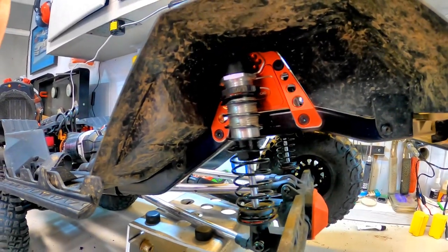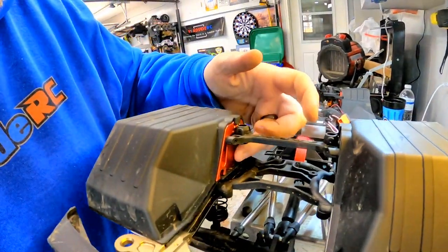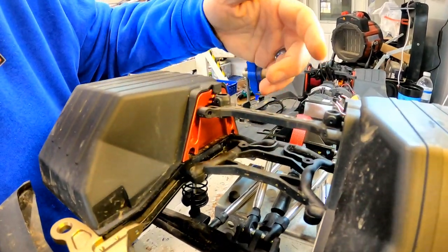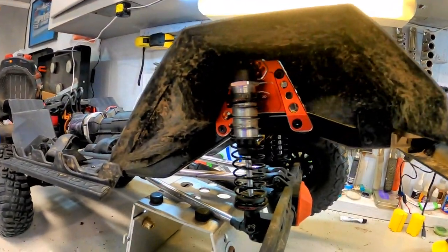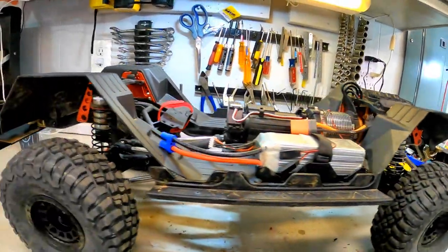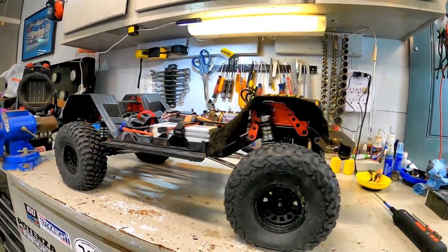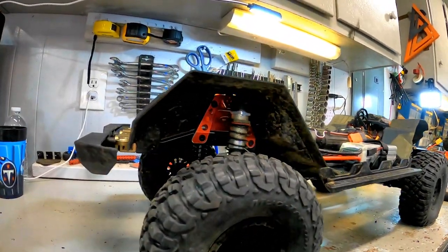Looking good in there — a nice shiny pop of color. Same thing on the inside: as you're putting your batteries in you'll actually be able to see that red shining through on those shock towers. Perfect fit, no issues putting them in whatsoever. Both the front and the rear shock towers are now installed. I like that little bling, that little color pop of red underneath there — that's actually pretty fun.